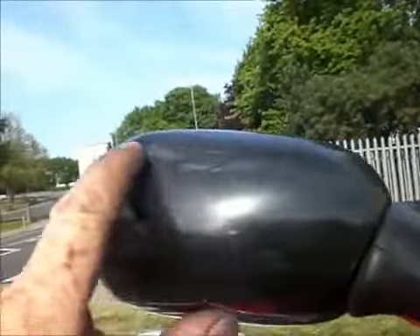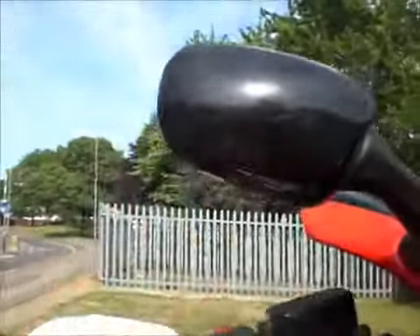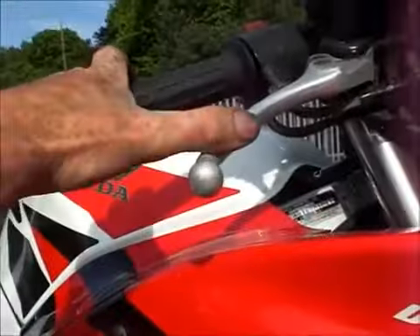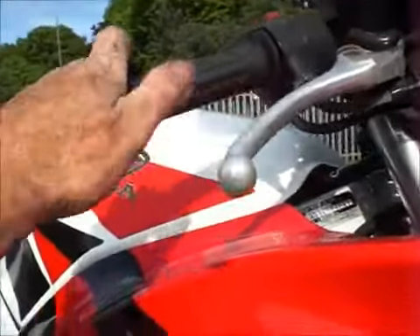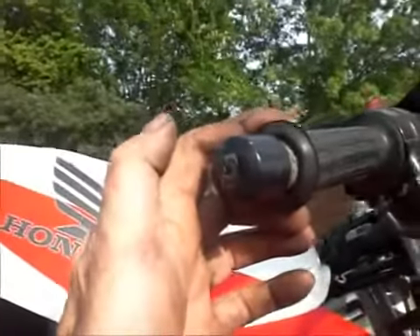Left-hand mirror has got a strange mark on the top there — not quite sure what that's about, but it's not where a slide would have happened. Front brake lever — it's all there, all good, no slides. Handlebar end weight, that's fine.